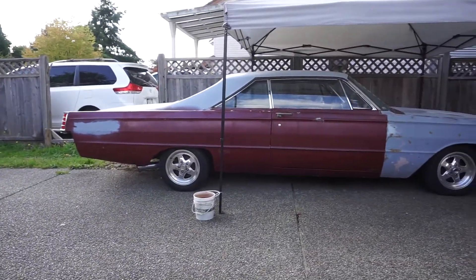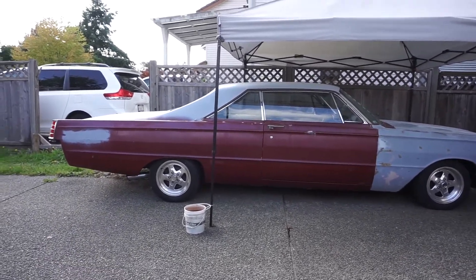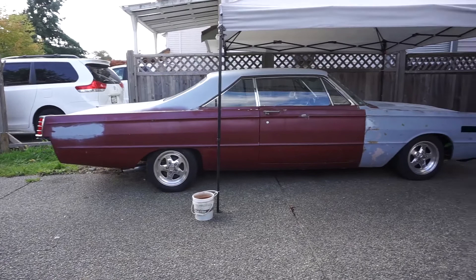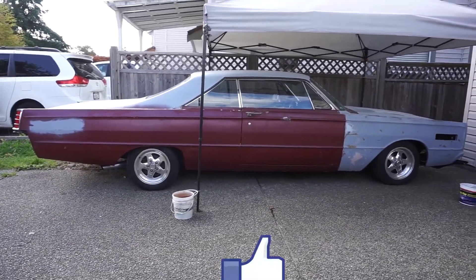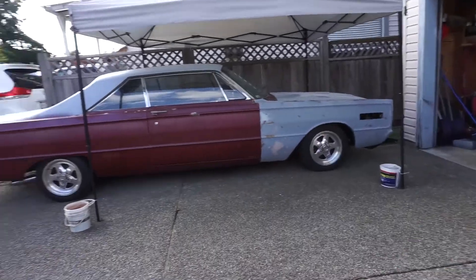I'll wrap this one up and edit the video down so you don't see me just struggle with it. So that's how you put a shift linkage into a Ford C4/C6 transmission when the shifter's all busted and backwards, without having to fight with it as much as I did. Thanks a lot guys — if you like this, drop a like, it helps me out. If you want to stay tuned and like what I do, hit subscribe. Thank you, have a good day.